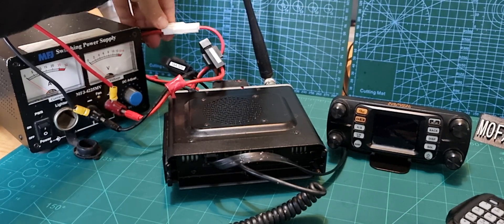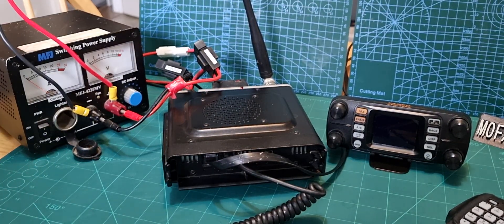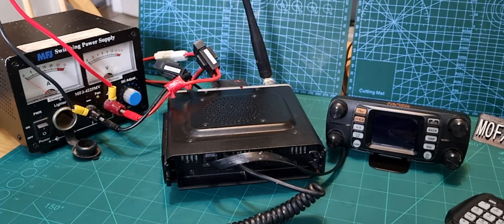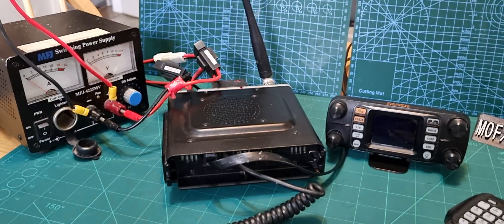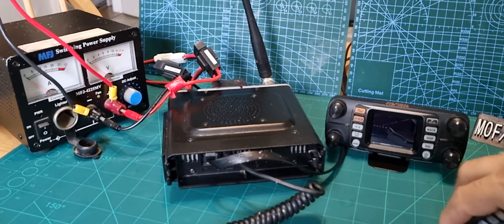Next connect the power cable — just push them together. The tab is at the top. I'd say you want at least a 20-amp power supply; get a decent one. Plus and minus of course — this is all fused already. Next thing is to connect the head unit.